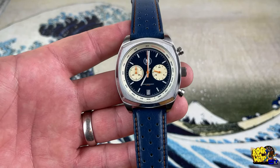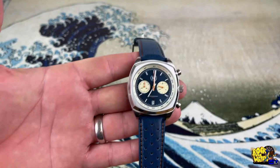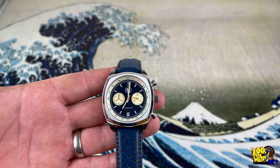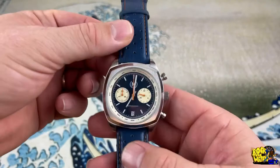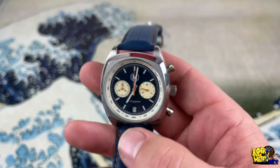I know some of you ask why we review prototypes — this is a chance for these brands to get the concept out there and make rolling changes based on input from the watch community. Sometimes they'll take the input and make the changes, sometimes they won't. To my knowledge, the only change being made from this prototype to production is swapping the mineral crystal for sapphire, which is cool — everybody digs sapphire.